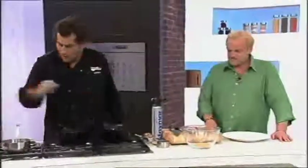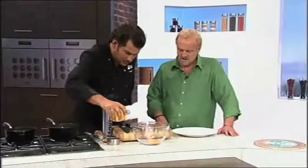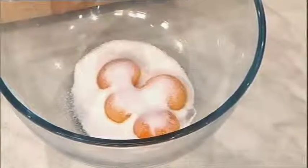We start off with our egg yolks going in. This is the ice cream — I've got milk and cream, double cream, half and half. I'm going to put about 125 grams of sugar — it's not too sweet. The milk's nice and hot.